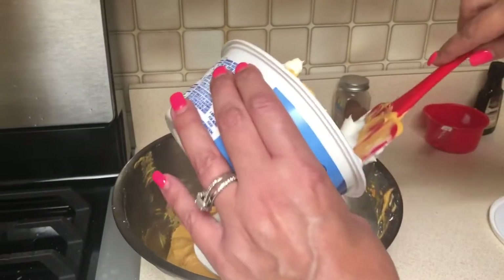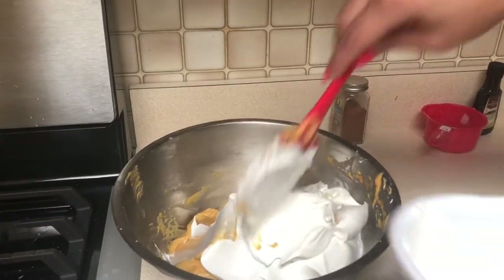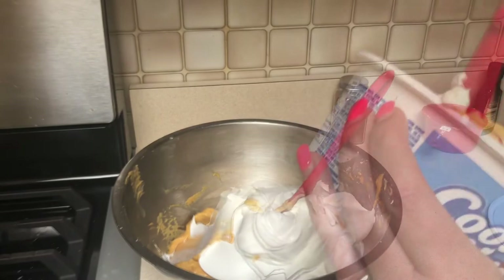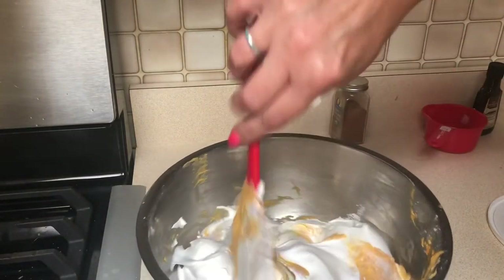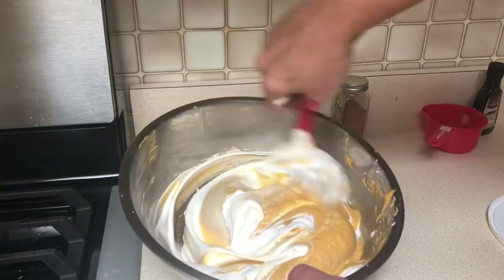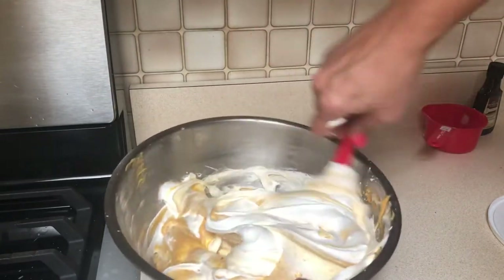For the Cool Whip, we're going to add it in and fold it by hand. I did taste the filling before adding the Cool Whip and thought there was plenty of sugar. If you think you need more, you can always add more powdered sugar, but with the pumpkin spice flavor in there I don't think you need much more — it tasted fine with the one cup. Now we're going to start filling our tarts.